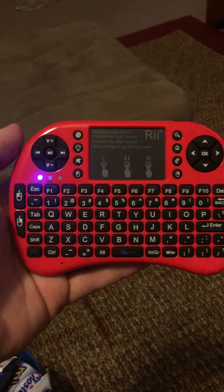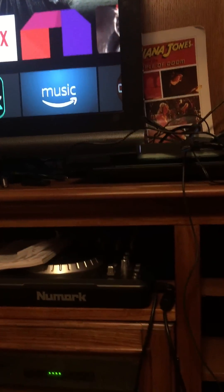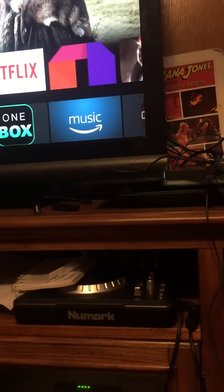All right, just got my new remote from Amazon for my Amazon Fire TV box. It's kind of hard to see because it's very dark and blends in over there. Anyways, this thing is awesome.